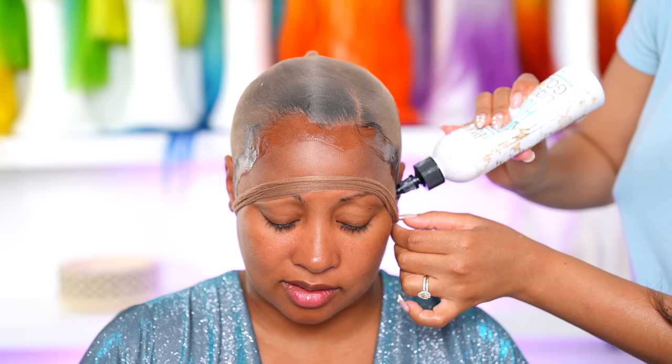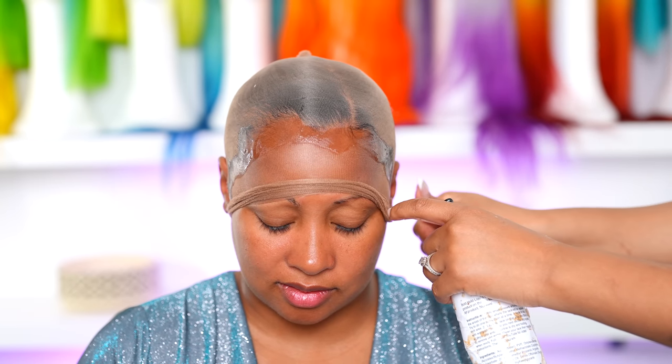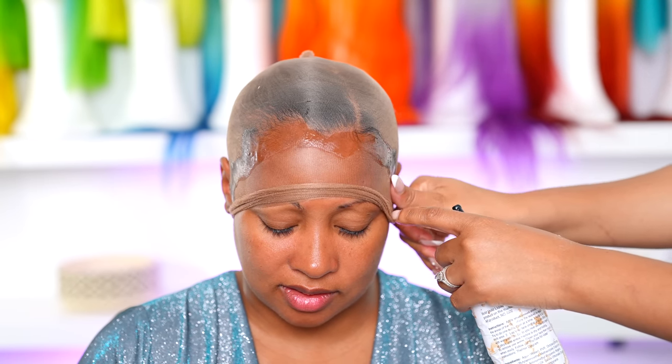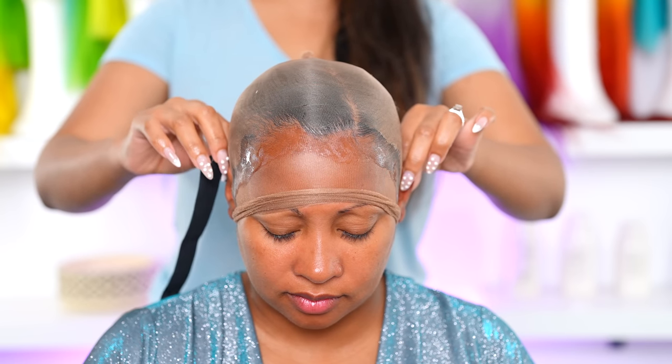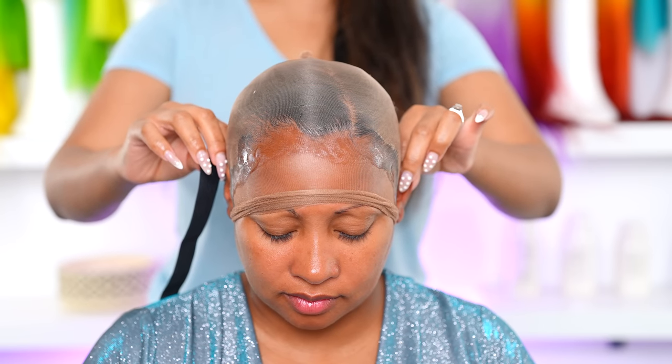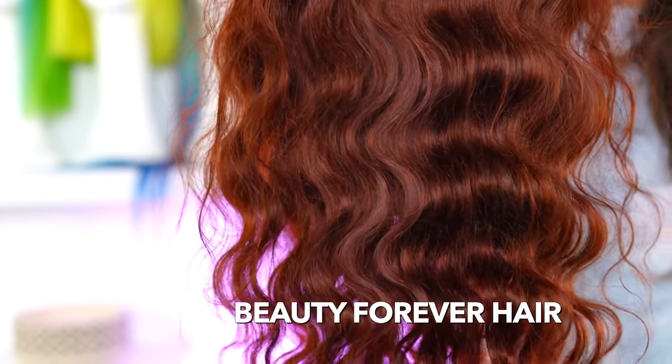To get my ball cap to stay in place, I like to use the Bold Hold Liquid Gold — it's my absolute favorite product — and I'm gonna let this sit. As you can see, I went in with an elastic band because I need to get this wig to fit her head perfectly. I'm measuring the back of her head and I'm gonna apply the elastic band onto the wig. The wig I'm using today is from Beauty Forever Hair.